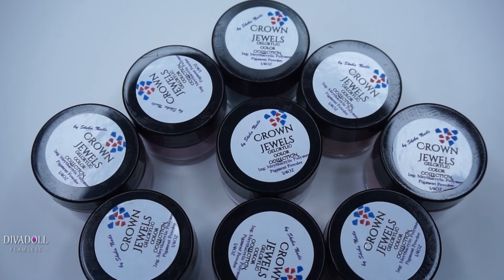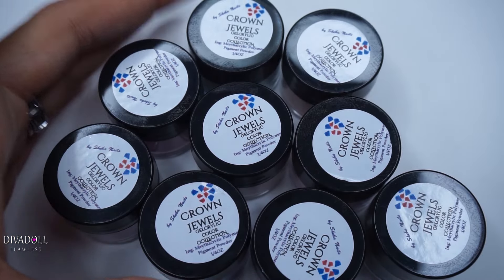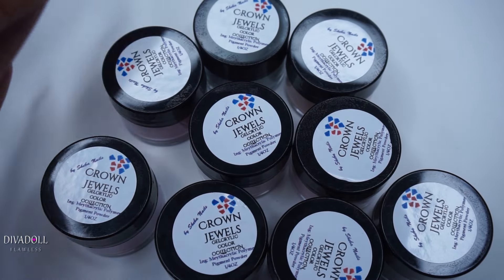They've been sending me products and asking me to do videos. Recently I did a tutorial using their product, and while I was filming that video the rep from Shebanelle actually contacted me again. After that video I received a package in the mail from them — some powders from their gel acrylic line, as they've since expanded their line.